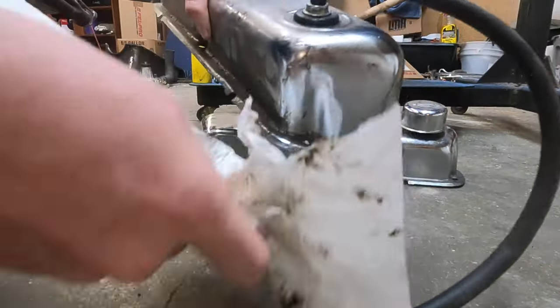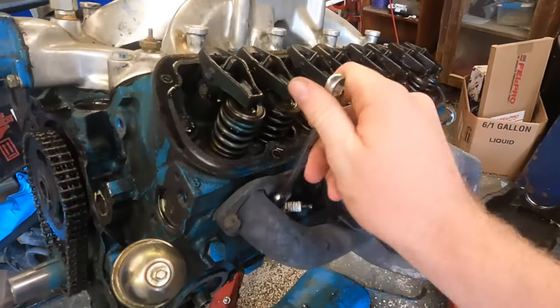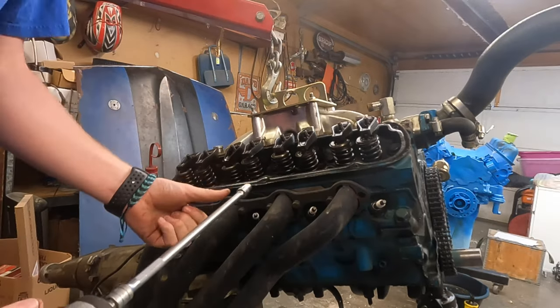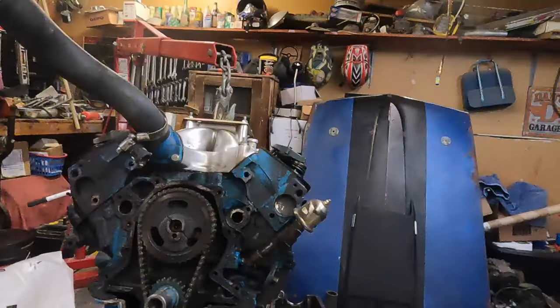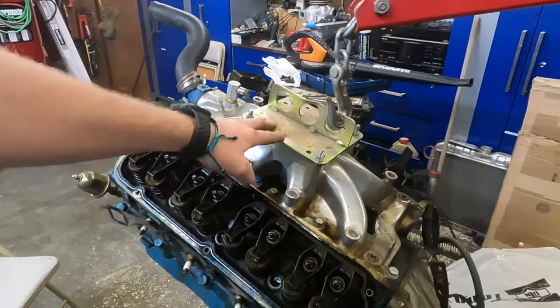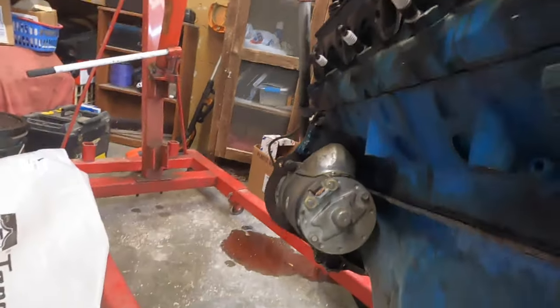I'm going to try to clean up the valve covers as best I can. I thought about taking them to the car wash to spray them down but I'll just wipe them down instead. Next I'm taking off the headers. I got both headers off — they're not great, they warped and were leaking before, but we'll see if we can fix that. I put the old oil pan back on and I'm going to set the engine down to take the transmission off and the intake.